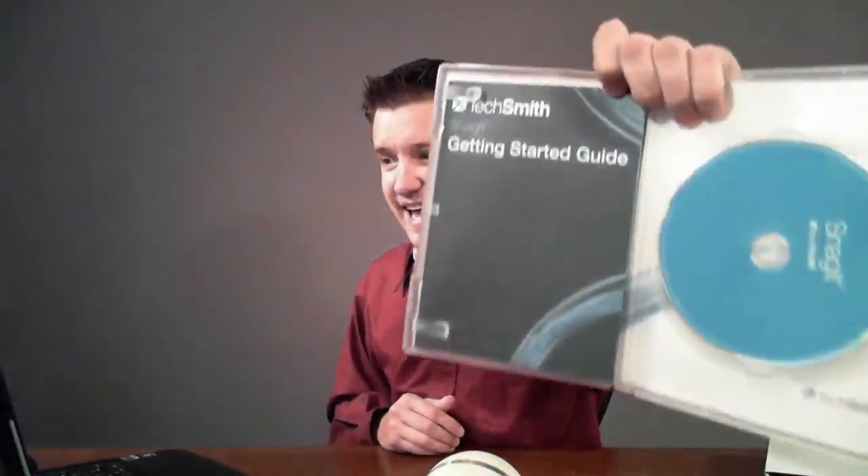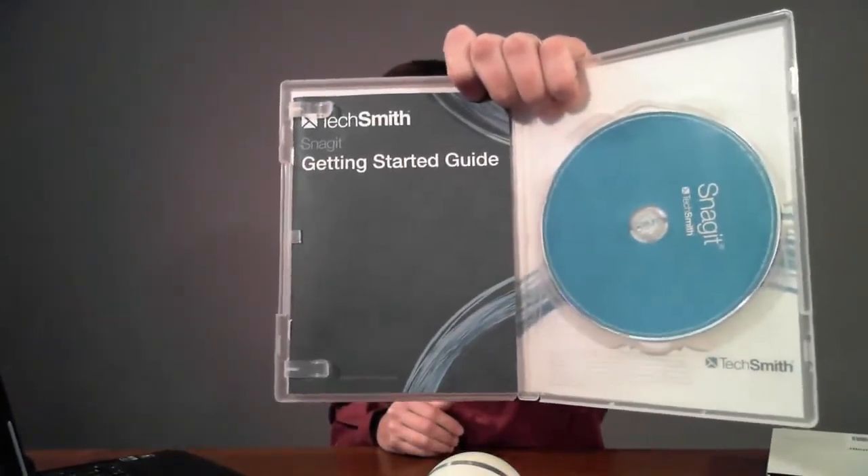This software is $50 — I got a discount for $10. And then you get the nice Snagit TechSmith box. Opening it up, you get the awesome Snagit getting started guide and the Snagit disc.